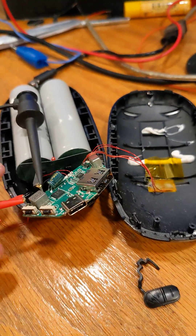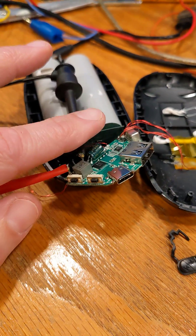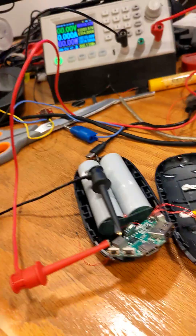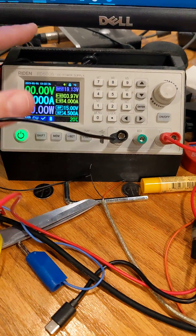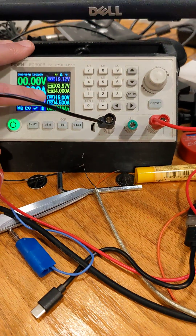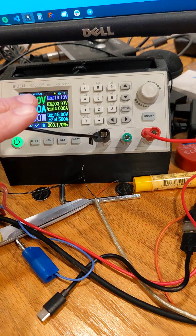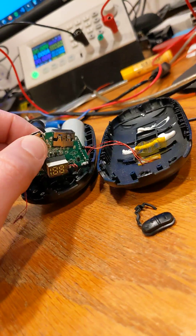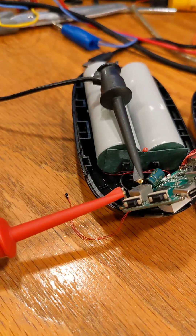I have cut the wires for the battery supply to the circuit board and connected them to my bench power supply. I set this at 3.97 volts with the maximum current limit in amps, and I can see what happens when I turn this on.